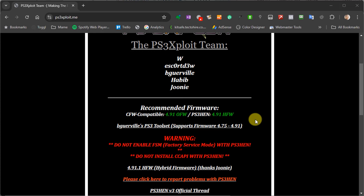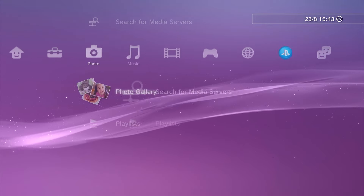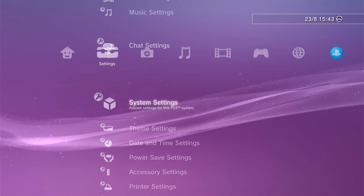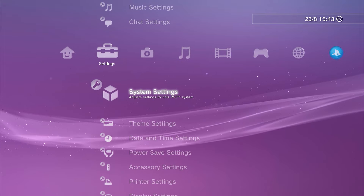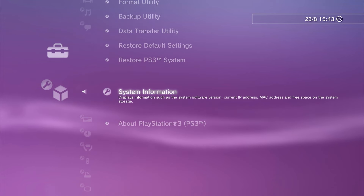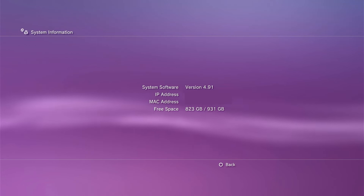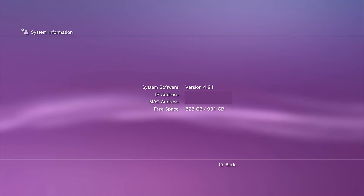If your firmware version when you go to hack yours is higher than the one specified on the PS3 HEN website, you're going to have to wait for that update to be released — and they are very good at turning those around quickly. If you don't know what software version you're running on your PS3, simply go into your settings section on your XMB, go to system settings, scroll all the way down to near the bottom, and find the system information option. You should then see your firmware version number listed in there.